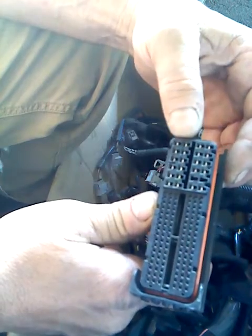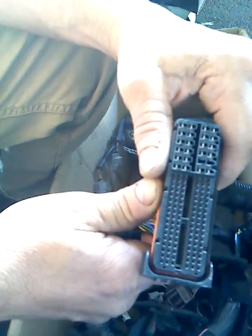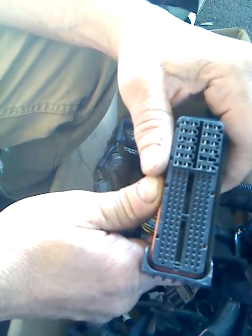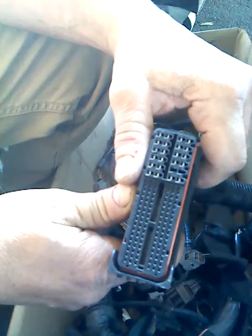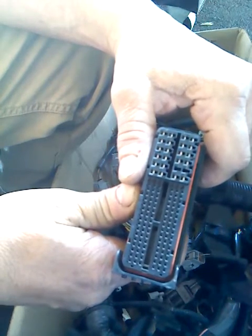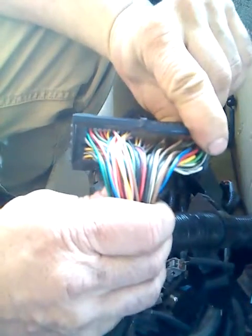I don't have that one — it's been cut from this harness. This is a used, junk harness that's been damaged, and I'm just using it to demonstrate how to de-pin the wires out of the connector.